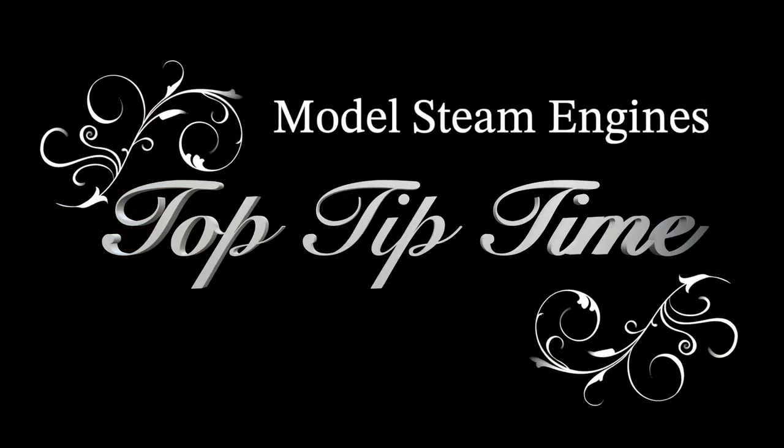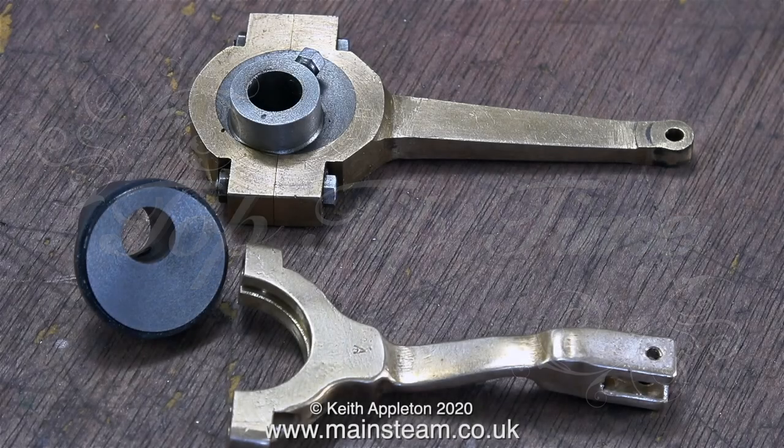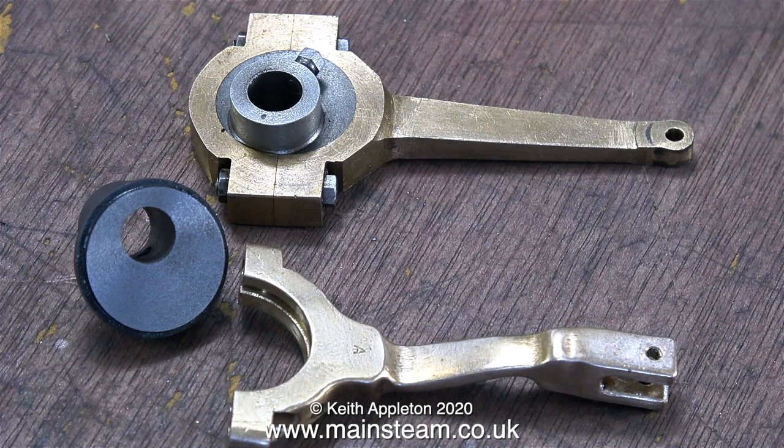Welcome to Model Steam Engines Top Tip Time Part 7. Today I'm making an eccentric sheave. The parts on screen are from a Stuart Number 8 engine, and originally the eccentric sheaves were made as a pair.